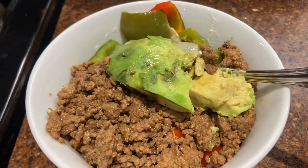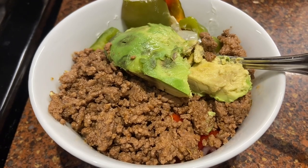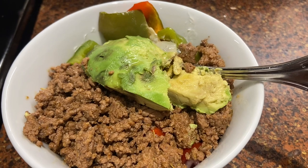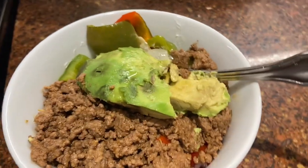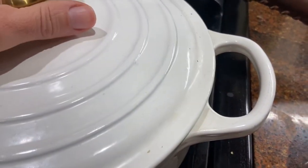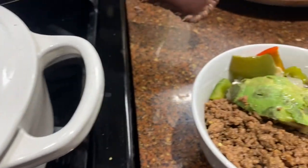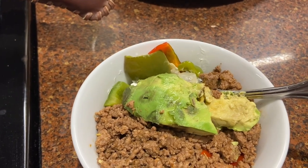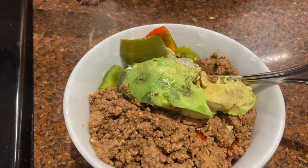For dinner tonight, I made tacos, so it's just ground beef. I've got some tomatoes and onions under there, some sautéed peppers and onions. I put a little bit of lime and avocado. I didn't have cilantro — that's the main thing I would have liked to have. And I don't like cheese and lettuce on mine, so I have cheese and lettuce for everybody else.